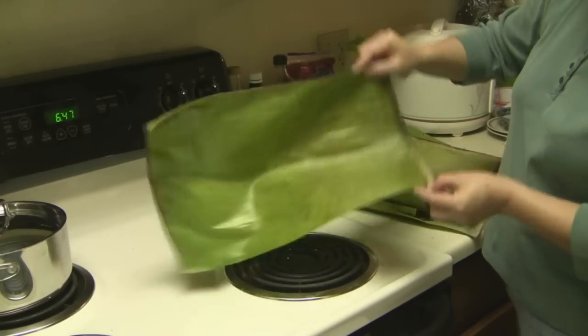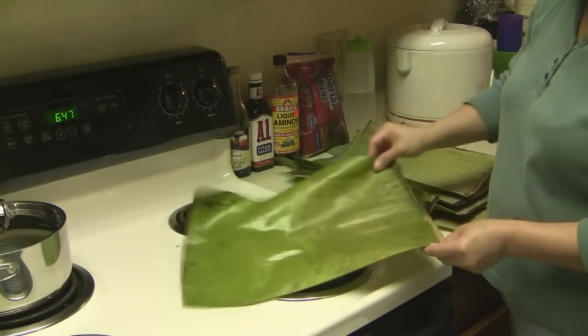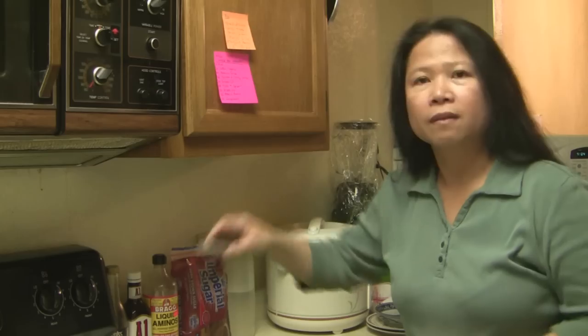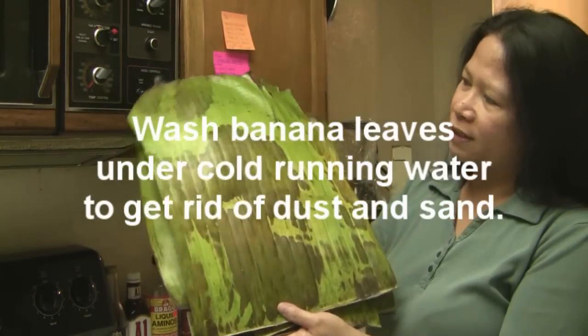All parts are wilted and as you can see the leaves are now more pliable — not so stiff. Okay, so these are the banana leaves I've already wilted.